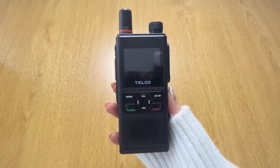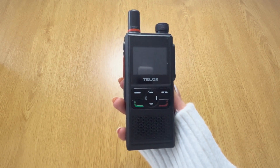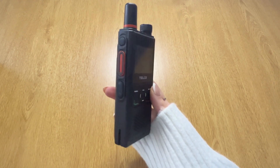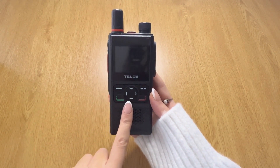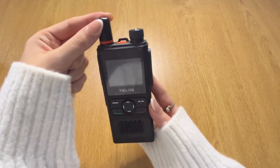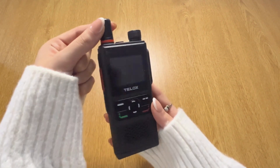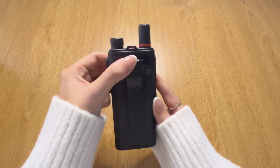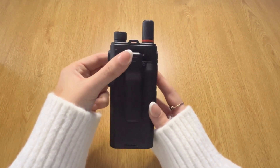On the front of the device you can also see there are five buttons for navigation, for calling and ending calls. Underneath them as well, you have a loud front-facing speaker that has been designed for audio loudness, quality, and clarity. Here on the side of the device is an accessory connector that can be clipped onto a belt for easy access.